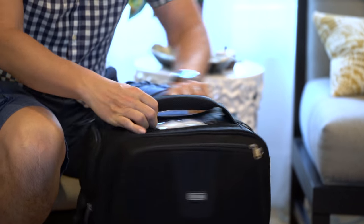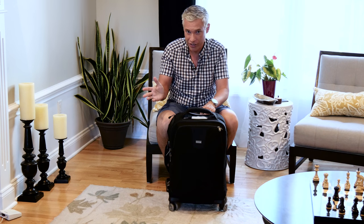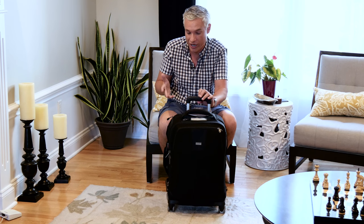It's a roller bag. It spins around like this, and you can tilt it and walk with it like that. I took it to Ireland and back, and it's fantastic. I brought other bags that I'm not bothering to review because they didn't move me like this — but this one just worked great.